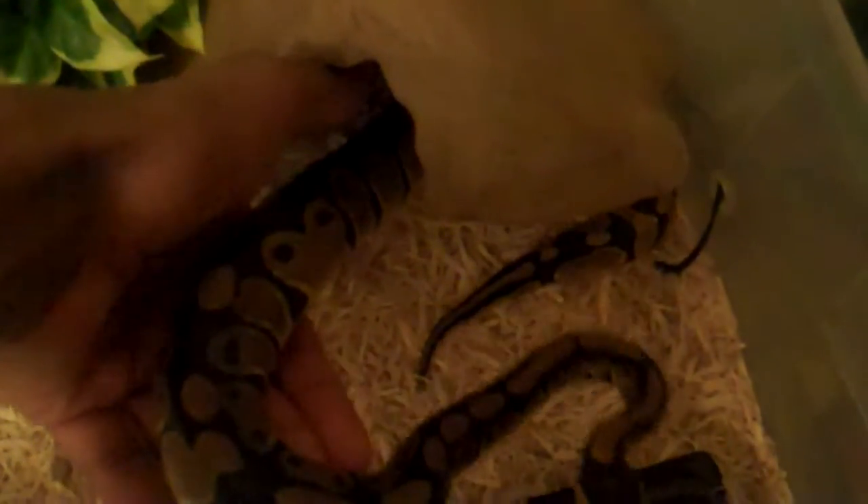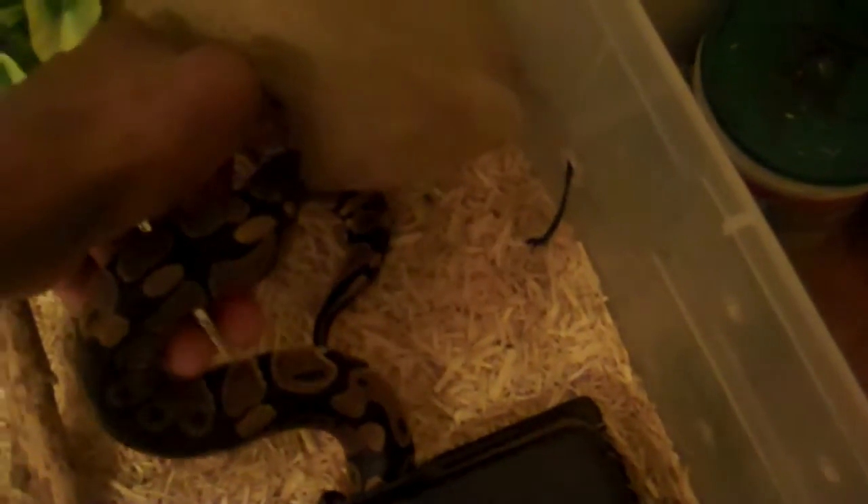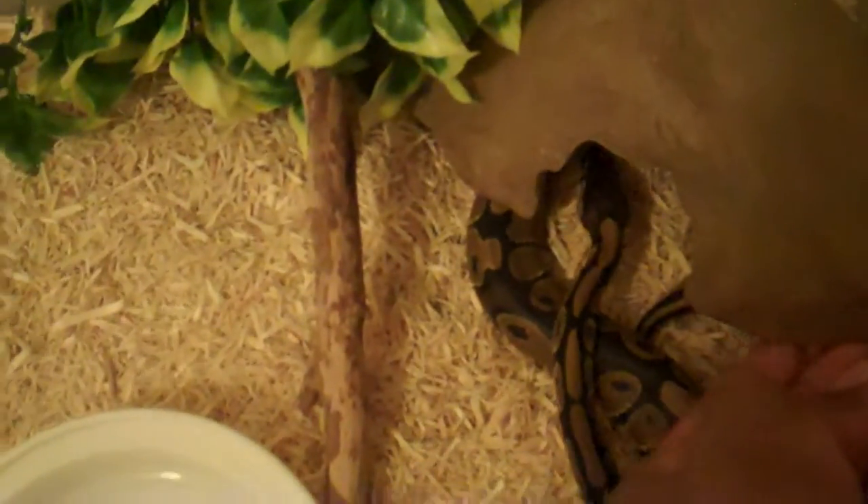I usually just let her gently come out — I'm not really pulling her, I'm just following her lead. She's going back into the hide, which shows me that she does not want to be handled right now. So I'm just going to leave her alone and set her back down in her hide.